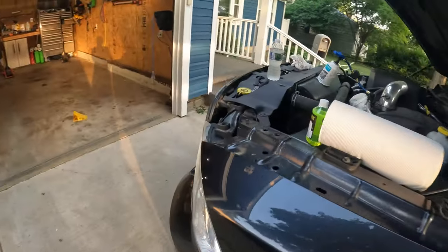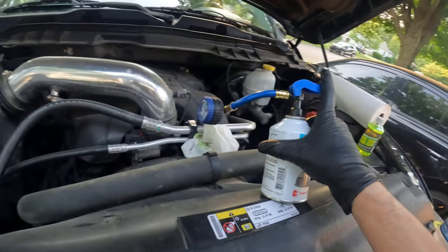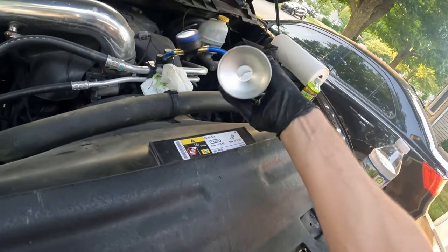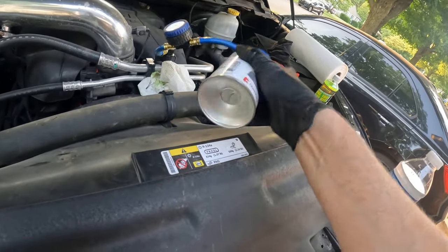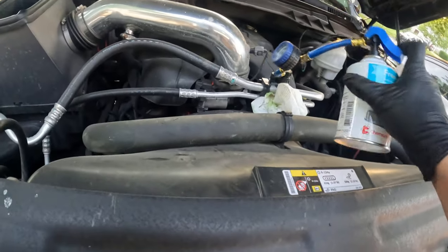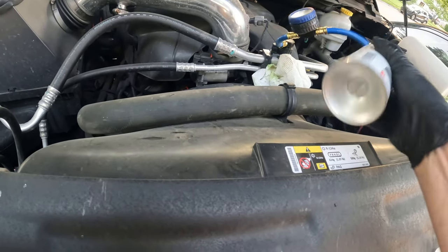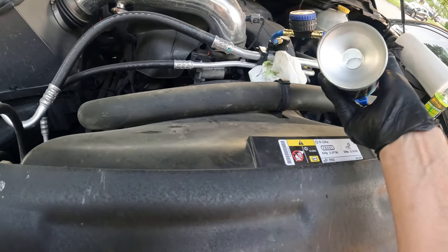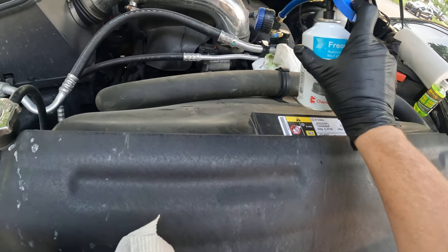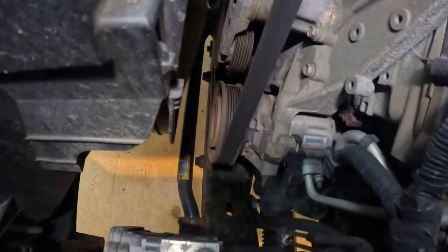I went ahead and checked all the fuses and they're all good, so that's not the problem. Essentially we're just going to inject some Freon here - it's going to take this whole can. Rotating it back and forth - hopefully we can hear the compressor kick on once we get enough in it. And there it is, compressor just kicked on.